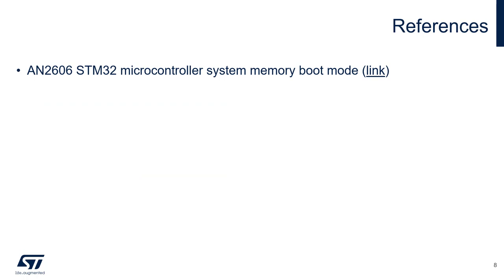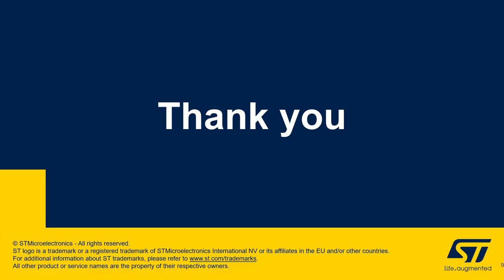As a last note, I would like to point you to a useful document: application note AN2606, which describes the system memory boot mode on STM32 families. I hope you find this video useful and hope to see you next time.